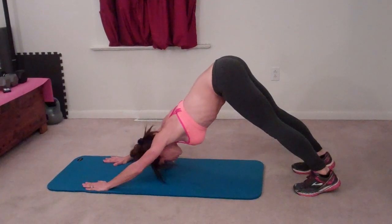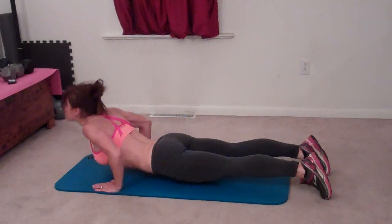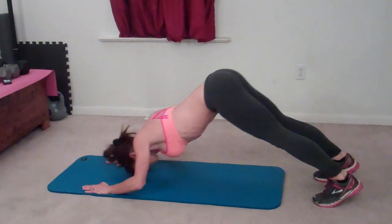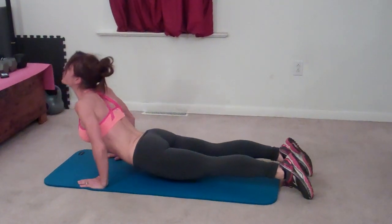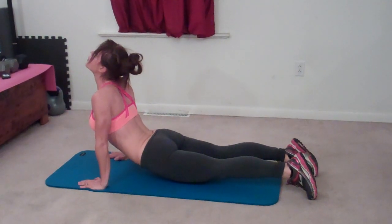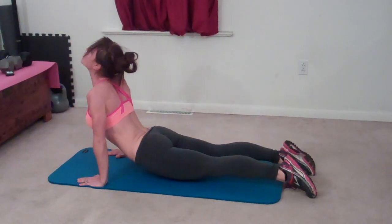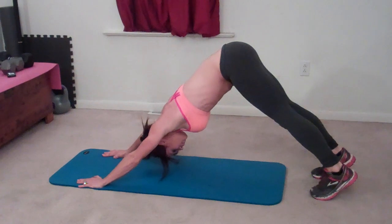Eleven. Stretch out in between. Twelve, thirteen, fourteen, fifteen. Five more. Sixteen, seventeen, eighteen. Last two. Nineteen, last one. Twenty.